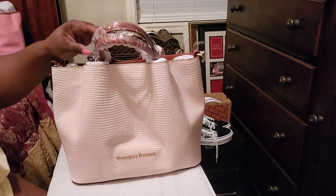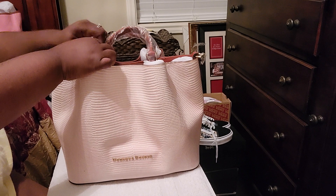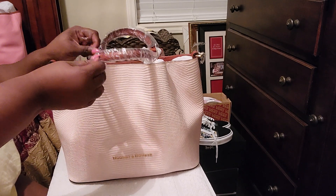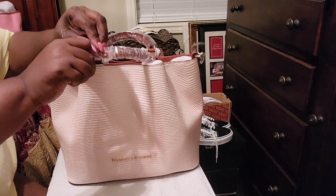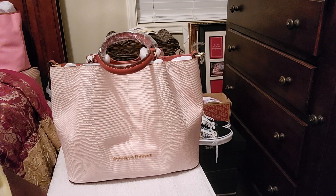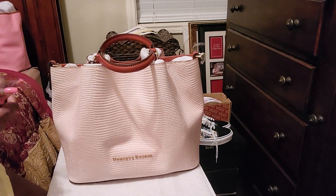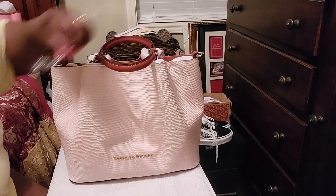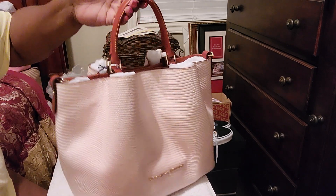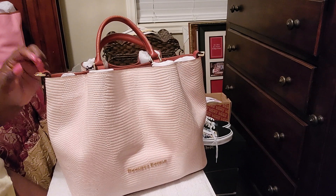Look at the handles. This is — I guess it's leather, but it's not the Florentine. I never really found out what Dooney calls their leather, except for the Florentine. I know the Sapiano and the Lizard Emboss, but the actual handles — oh, this is beautiful. This is a beautiful bag.